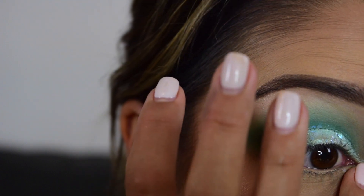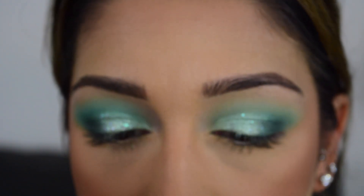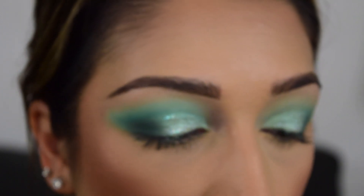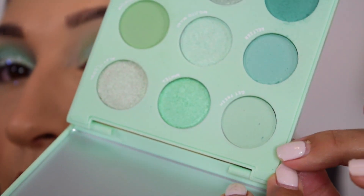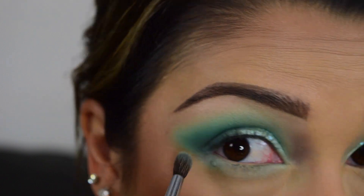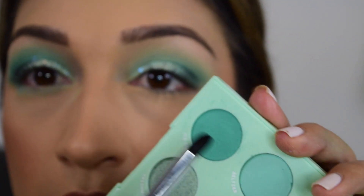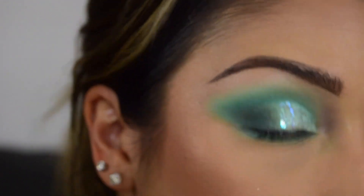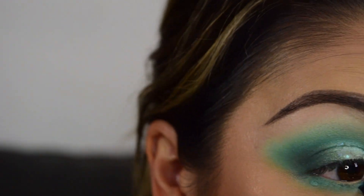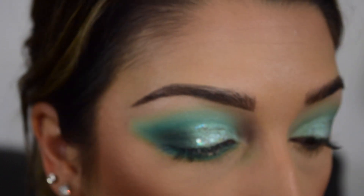Alright, so now I'm going to go under the eye. I'm just going to take that same little fluffy M507 - actually this is the 506, which is fine because it's clean - and I'm going to go in with the Get Fresh color, that was the first one we went in with, and just go right under the eye. Then I'm going to go in with a small pencil brush, this is a Morphe M321, and I'm going to go in with the color Ice Cold. Then going in with the smallest pencil brush, I'm going to go in with the color Chill Factor.